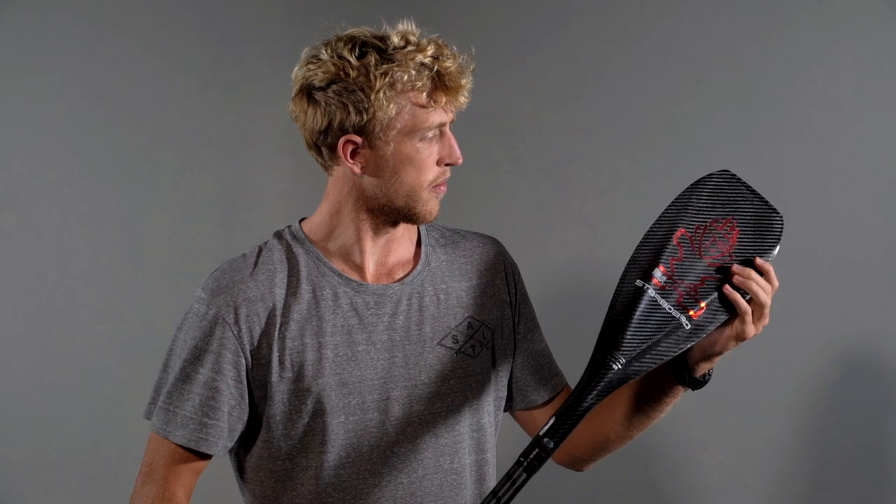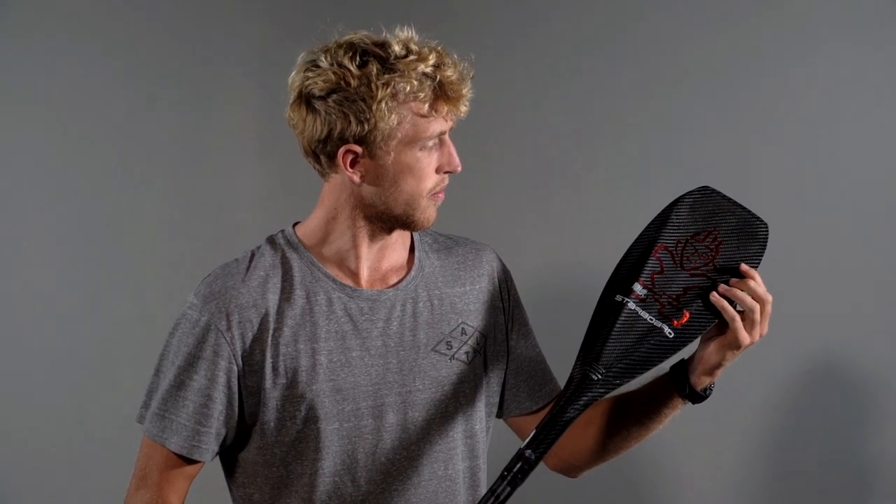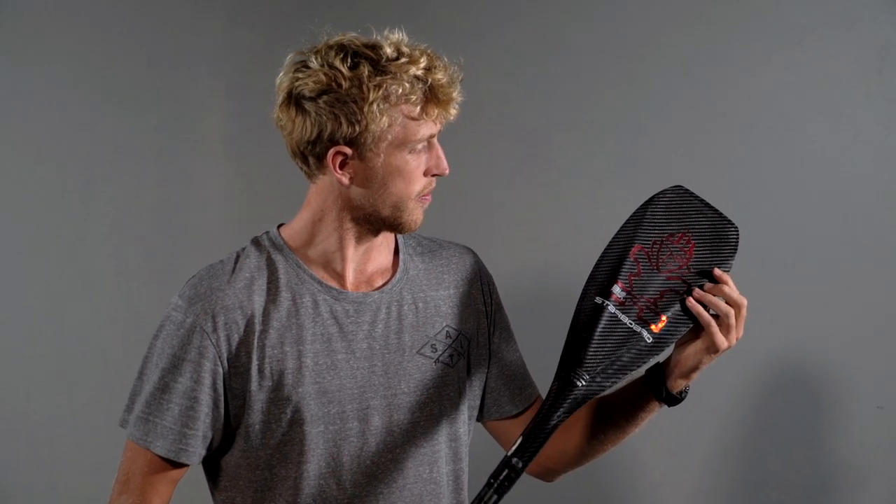Of course, everyone has a different paddling technique and style, so I suggest starting off a little higher than you're thinking and using our hot glue method so you can easily remove that handle and shorten it if necessary. If you're doing distance or sprinting, keep that in mind — the shorter or longer shaft.